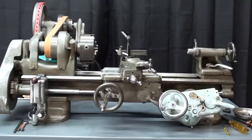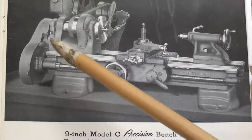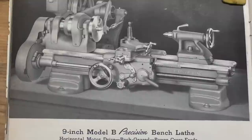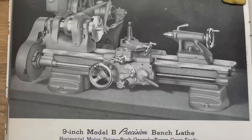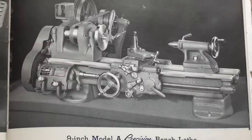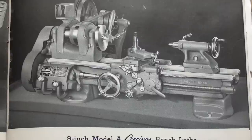Here are some pictures out of the old South Bend catalog of those three models. This is the Model C — notice the simplified apron and there is no quick-change gearbox. This is the Model B 9-inch lathe — notice that it has the deluxe carriage, which allows a power cross-feed, but again no quick-change gearbox on this model. This is the middle model of the three, from the 1952 catalog. And here is the Model A from 1952, 9-inch — notice that it has the deluxe carriage and the very expensive and coveted quick-change gearbox.